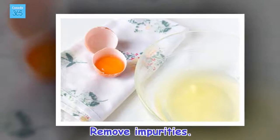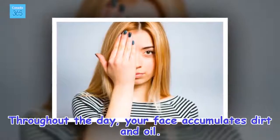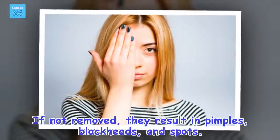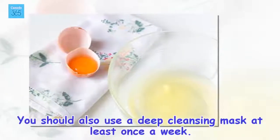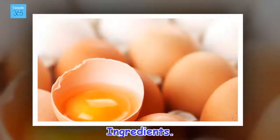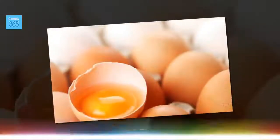Remove impurities. Throughout the day, your face accumulates dirt and oil. If not removed, they result in pimples, blackheads, and spots. Thus, it's very important to wash your face thoroughly when you get home. You should also use a deep cleansing mask at least once a week. Ingredients: 1 egg white, toilet paper or a makeup removing pad, and an old makeup brush.